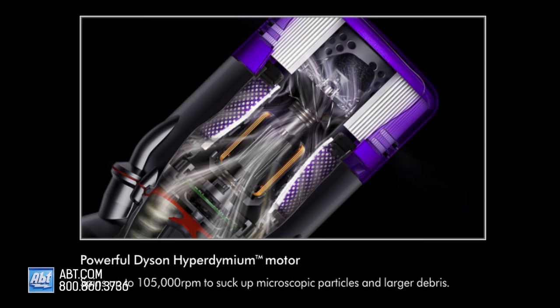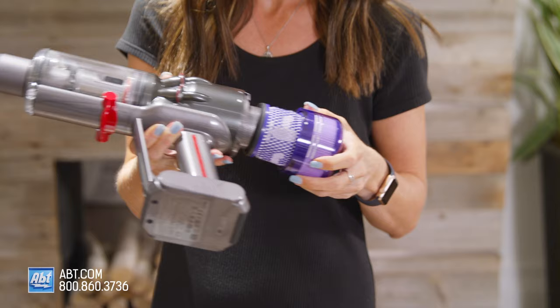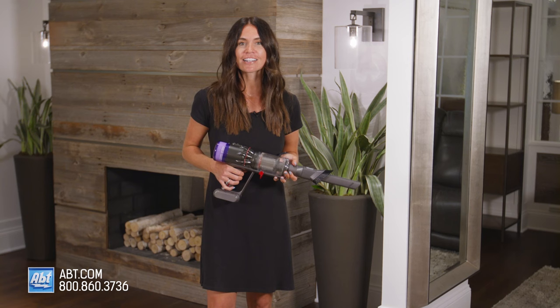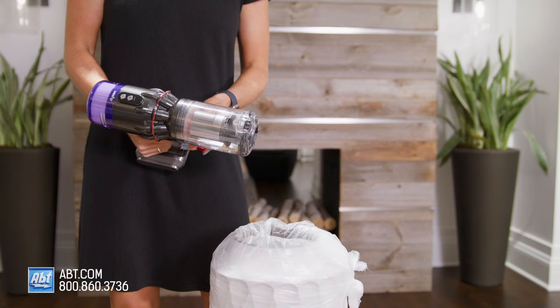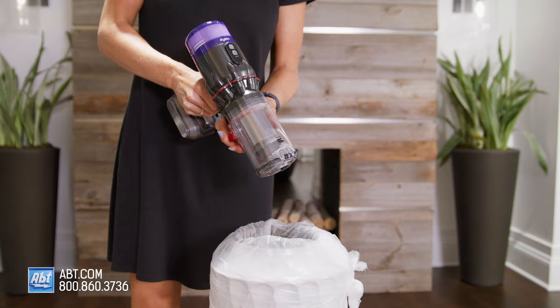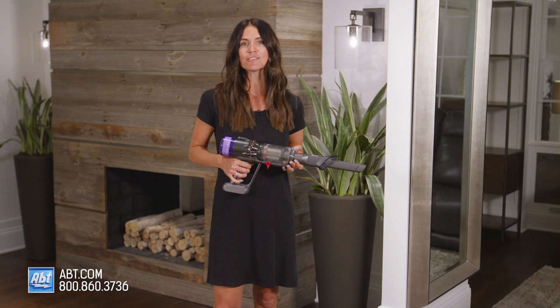Its motor is super powerful and can spin up to 105,000 RPM to suck up every last bit of debris, small or large. It has removable parts, which makes cleaning it simple, and comes with a washable filter you just take out and rinse off. Nobody likes cleaning out the vacuum bin, but with the Humdinger you get an easy ejection method where you just push down on this when aiming over a trash can and all the dirt gets pushed out right into the trash. Just close the lid and push it back in when you're done and you're ready for your next cleaning job without ever getting your hands dirty.